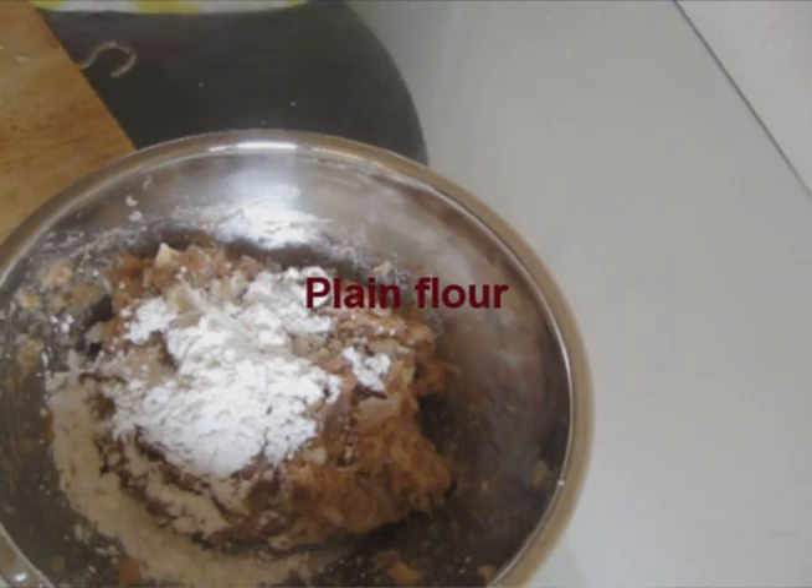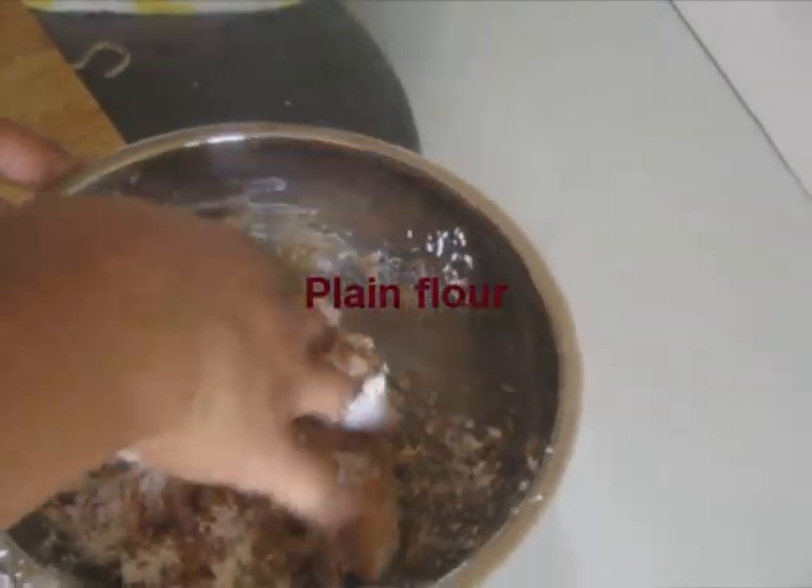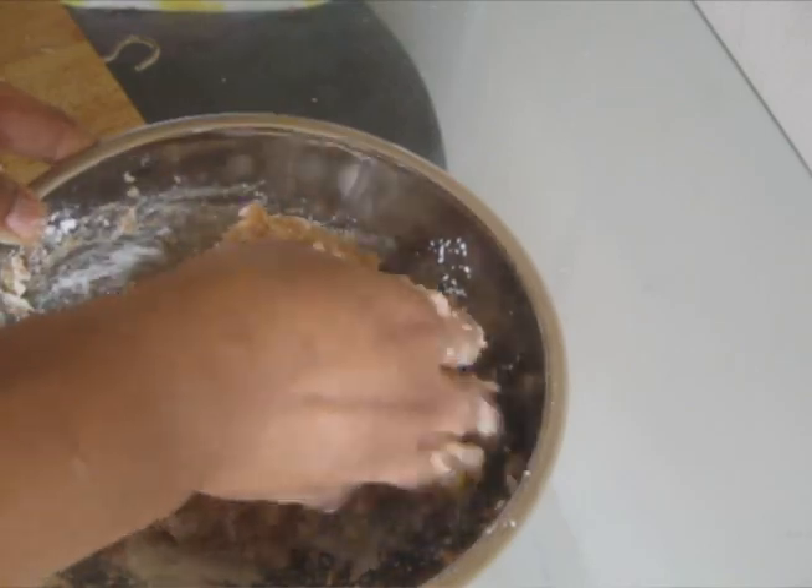Then, add one tablespoon of flour to the meat. This will help the meat to stick together.